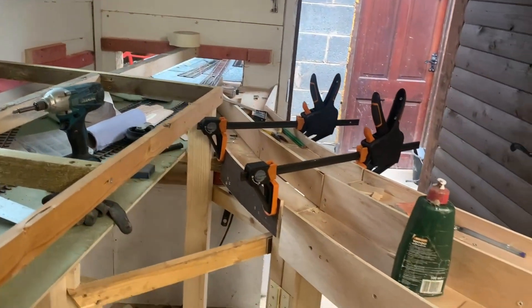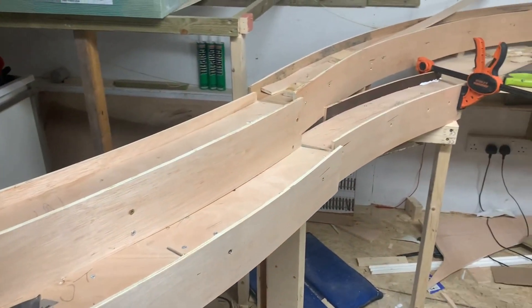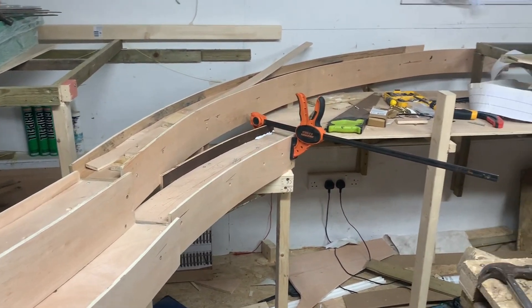The gate is approaching completion now, looking pretty good. Just need to put cork on there and then we can get some track on it.